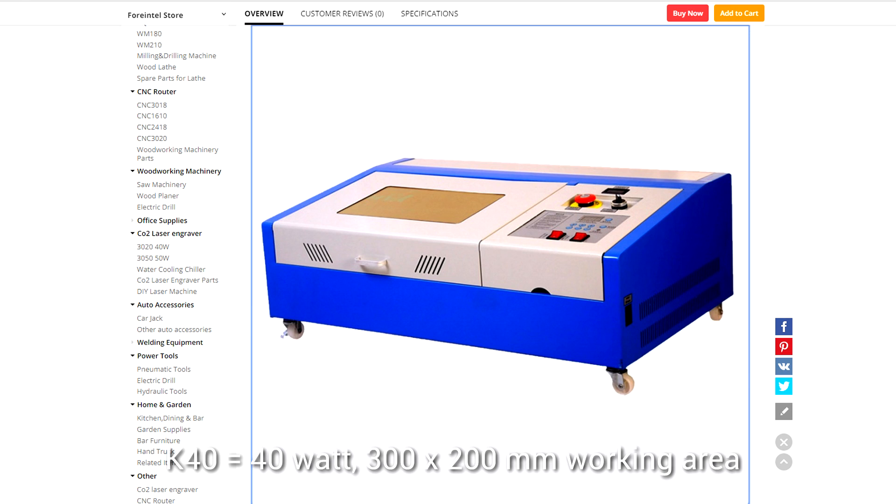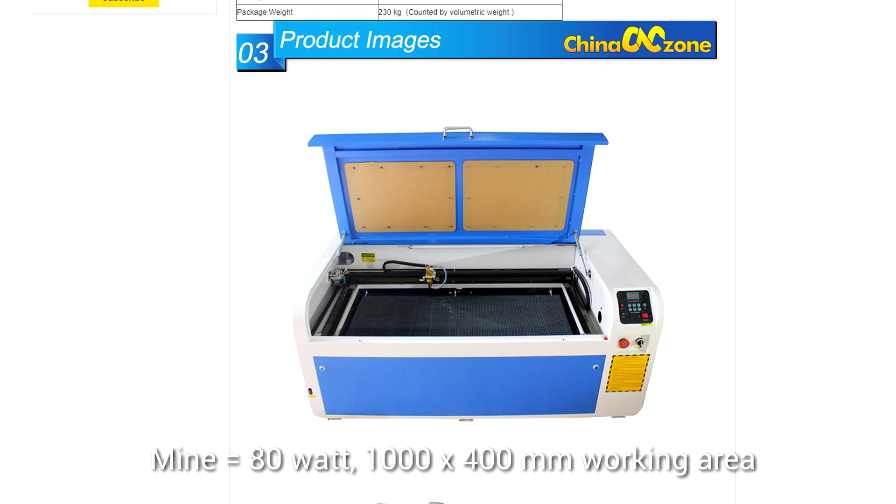The most popular type of Chinese CO2 laser is nicknamed the K40, with 40 standing for 40 watts. 40 watts far exceeds what you'll get on a diode laser, and the different wavelength means you can cut through things like timber as well as clear acrylic. The working area is only 300 by 200, and they are only a few hundred dollars, but buying them can be a gamble. There are a lot of shoddy examples around that need a lot of tinkering to get to work. I ended up with a much larger machine with some nice features, but it's essentially from the same family as the K40.